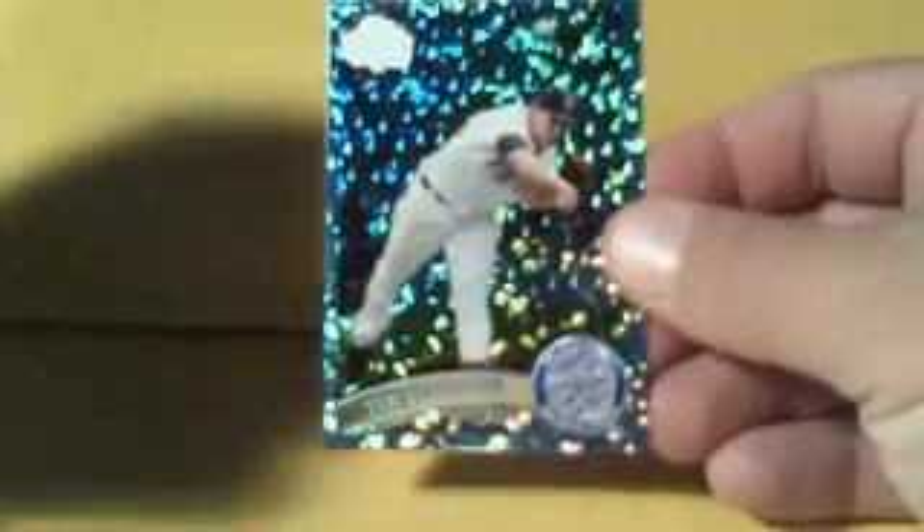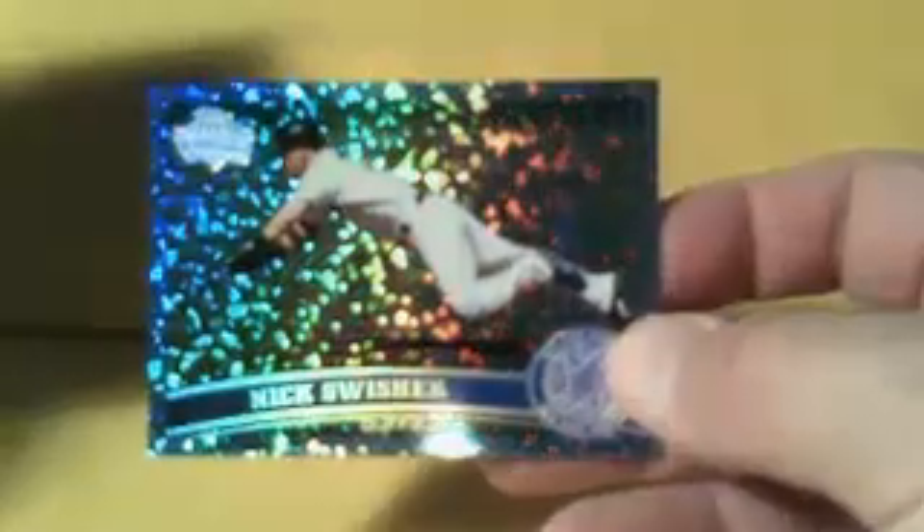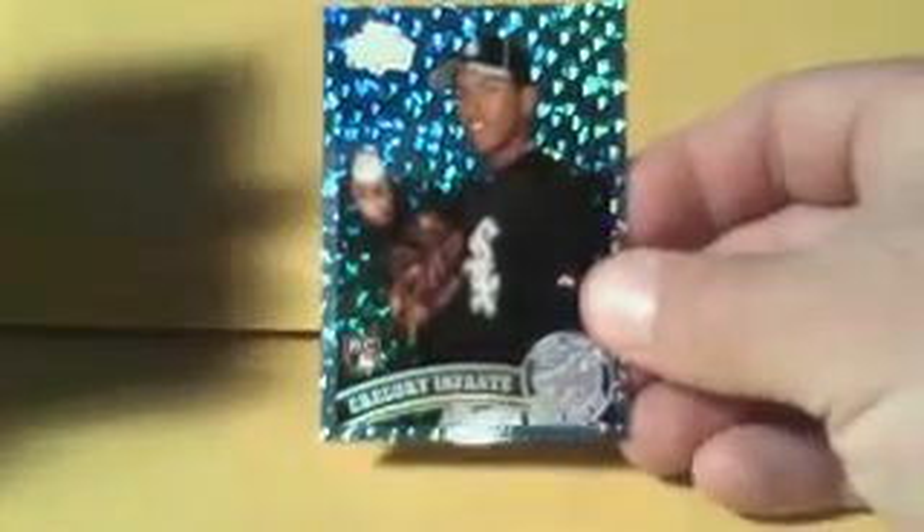These are like a bluish tint refractor. That's Tim Stauffer for the Padres — these are also numbered to 60. Another Craig Gentry, and unfortunately if you can see, the foil in the bottom corner was a bad print, so it only has about three quarters of the foil — it's just not very well done there on the bottom. That's a shame. Got a Nick Swisher for the Yankees, Desmond Jennings, another Monty Irvin for the Giants, Gregory Infante for the White Sox, and a Daniel Descalso for the Cardinals, all numbered to 60.